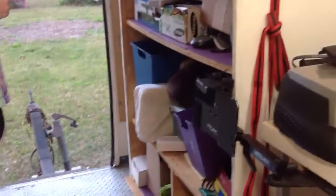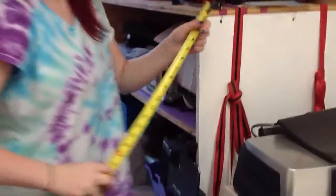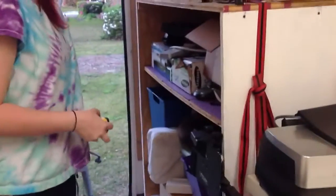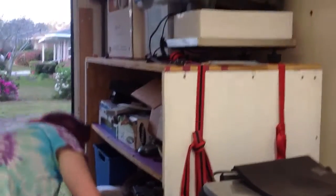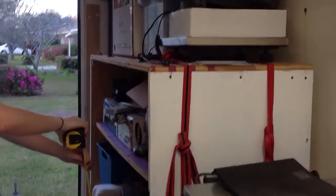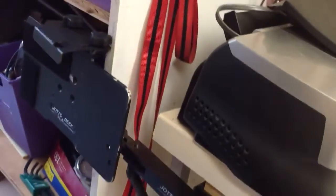We cut out a section of counter and installed this cabinet for all of our goods, papers, and things like that. Side to side it's 46 and a half inches, front to back 22 and a half inches, and height is four feet and one inch. We use straps on it — there are big metal eyelet hooks at the bottom that it straps down and tightens to.